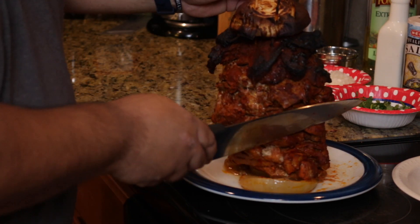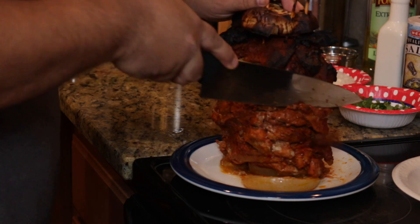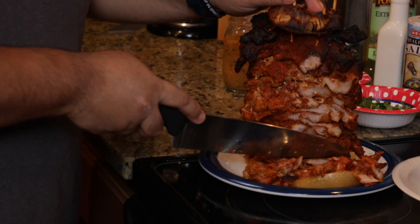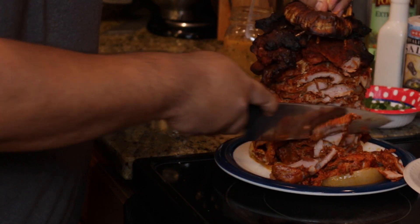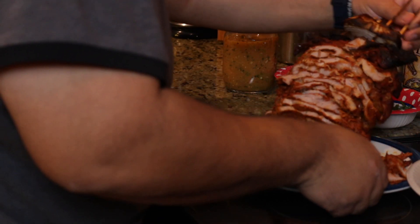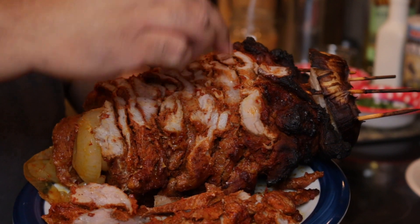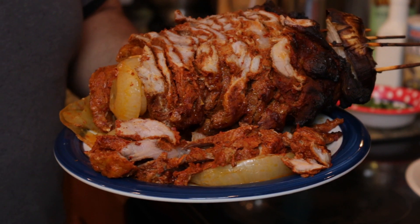Here we have our trompo — our al pastor meat. What we do next is cut right down the side like this. Look at that — we just cut right down the side, then turn the plate around. We're going to heat up some tortillas. This thing came out really, really nice — the flavor, just the color. I feel like I'm carving a turkey. It's top-heavy, so you might want to get some help. You can see all the different layers of pork, and some onion there in the bottom — this is just excellent for tacos.